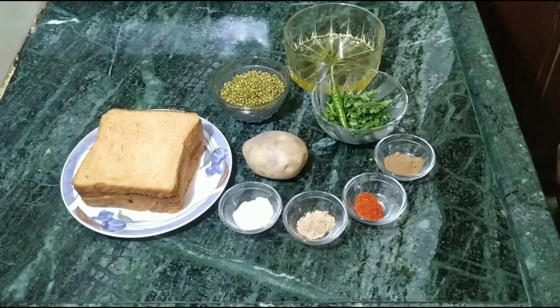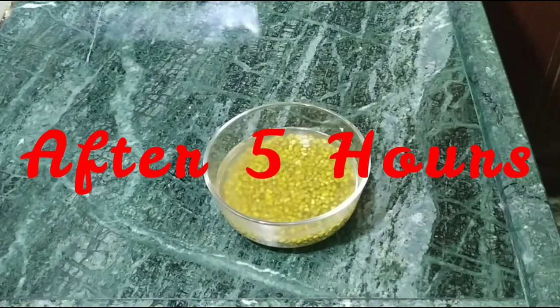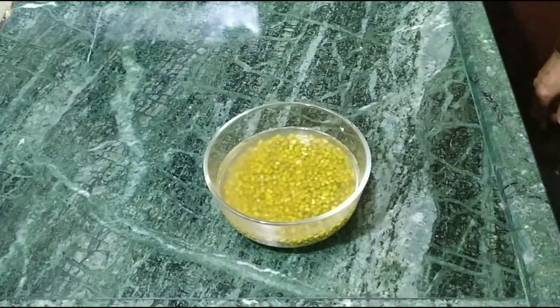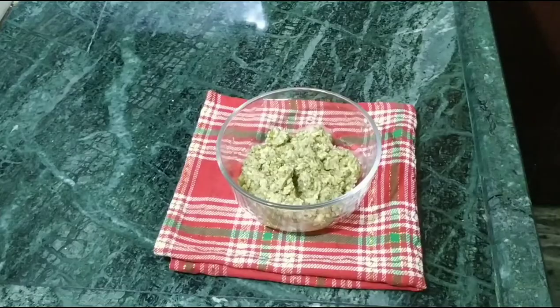First, we will cook the mung for 5-6 hours. Our sprouted mung has been cooked for 5 hours. Now we will make our dal paste. We have made the dal paste.